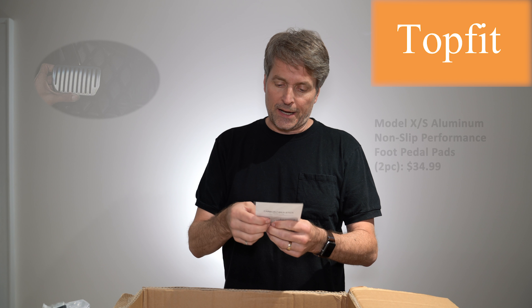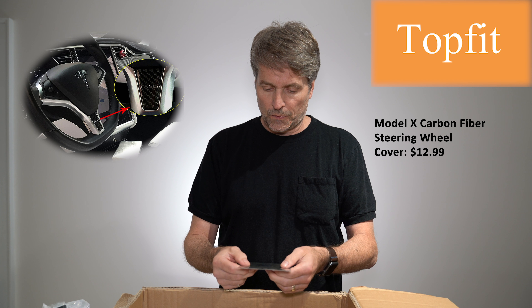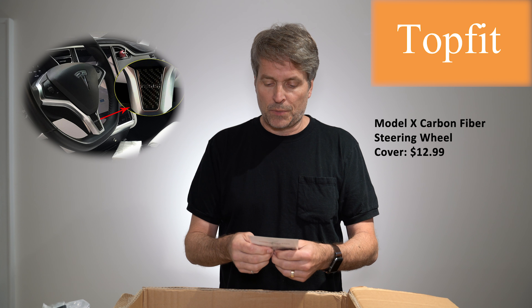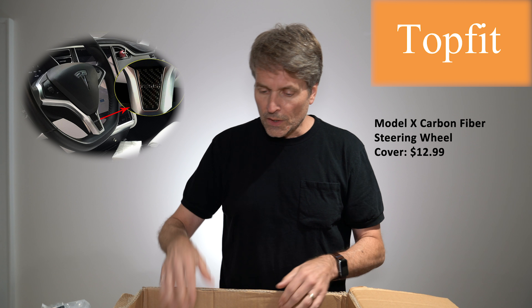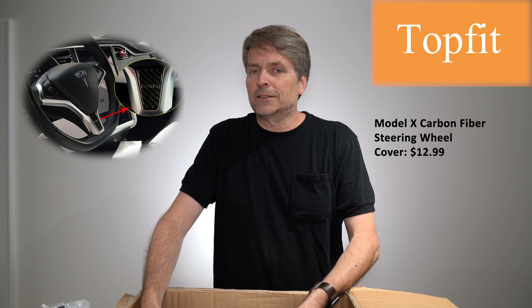This one I didn't understand at first because they call it 'top protection,' but basically it sticks on the steering wheel and as you can see it's carbon fiber, so it probably has a slightly upgraded look. My thing with all these upgrades is I don't like it to look too aftermarket generally — I think the car looks classier when it's original, so I don't often have too many fancy things sticking on everywhere.